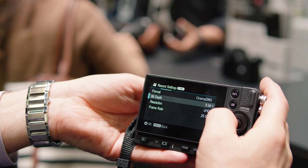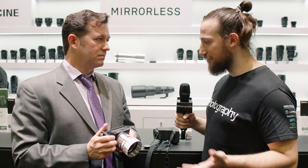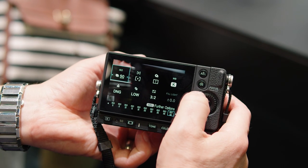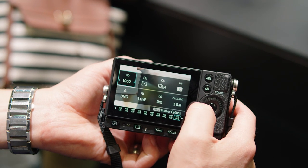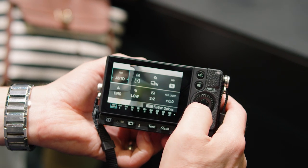So it's both a stills camera and a cinema camera — the question most people want to know is how does it perform in low light? With the expanded ISO range, it goes from ISO 6 all the way to ISO 25600. That ISO 6 is absolutely fantastic for working outdoors, even with fast apertures, to get very slow shutter speeds for motion of clouds and water. It's a really incredible camera.